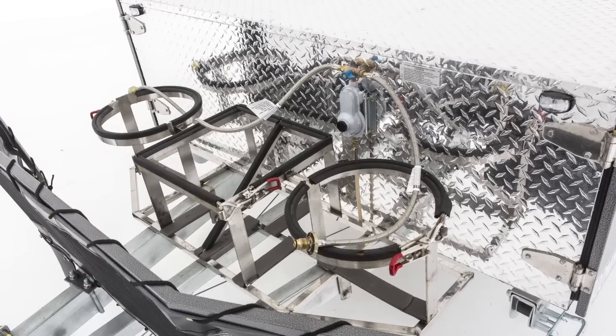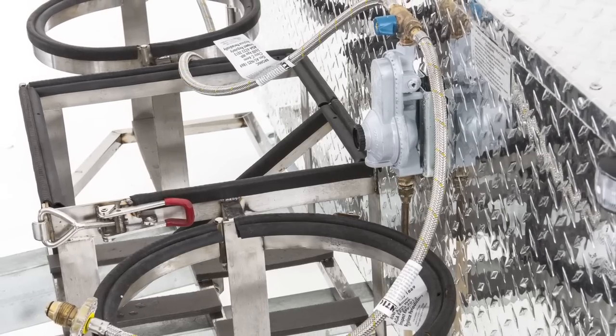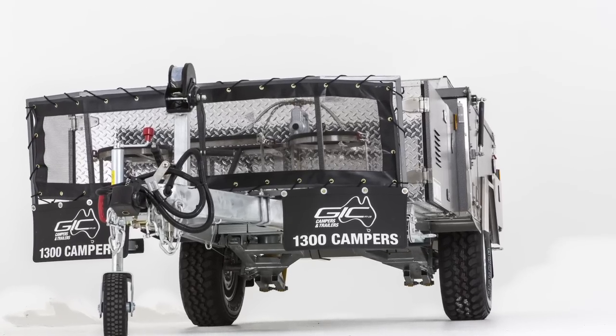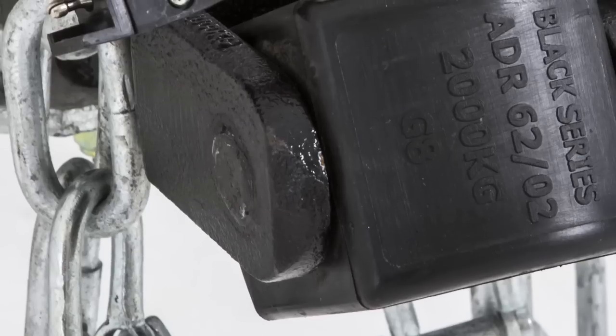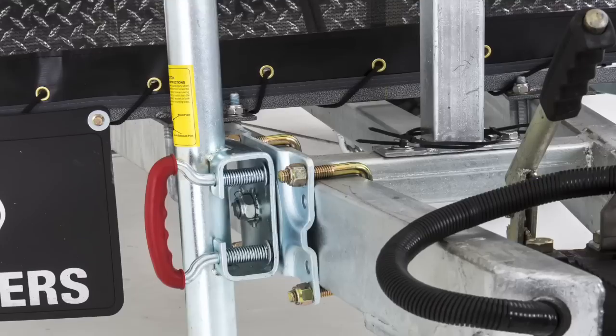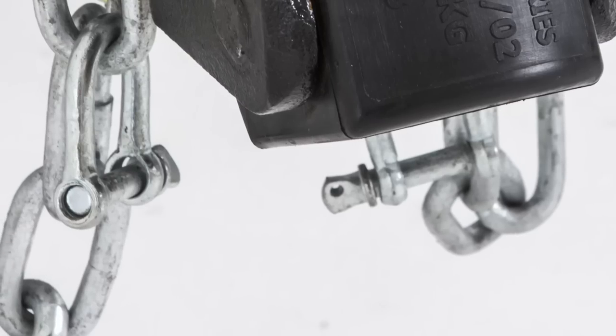The front of the trailer is fitted with two 9-kilo gas bottle holders and two 20-litre jerry can holders. The Dominator comes standard with a stone guard and also a winch for ease of opening and closing the tent. The Black Series ADR compliant coupling is standard, as is the handbrake and the lockable jockey wheel. All chains are ADR rated for your safety.